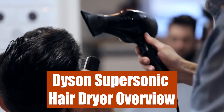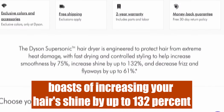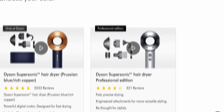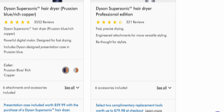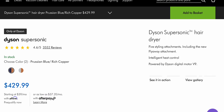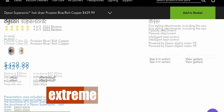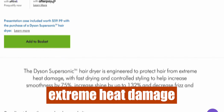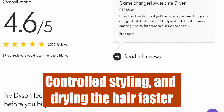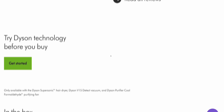Dyson's Supersonic Hair Dryer Overview. Dyson's Supersonic Hair Dryer boasts of increasing your hair's shine by up to 132%, increasing smoothness by 75%, and reducing flyaways and frizz by up to 61%. And the best part — it does all this while still protecting your hair from extreme heat damage, providing controlled styling, and drying the hair faster than any other hair dryer on the market.